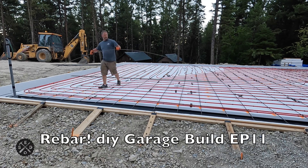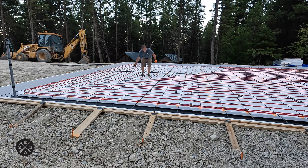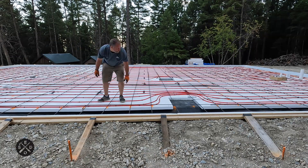Hey guys, this is Paul from Smart Easy DIY. Welcome to episode 11 of Building My Garage. Today I'm going to be putting in rebar in the slab and in the footer, so stick around to see the whole process from start to finish.